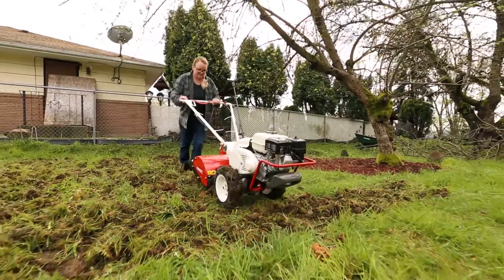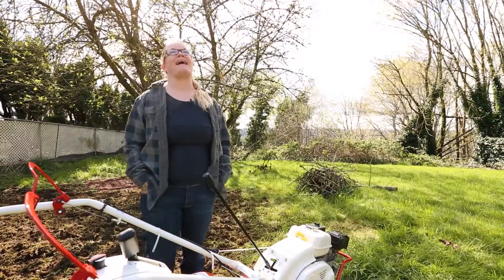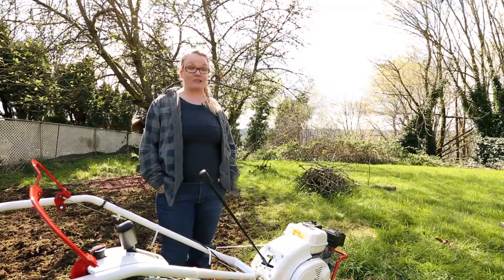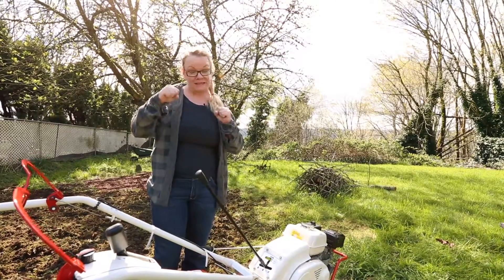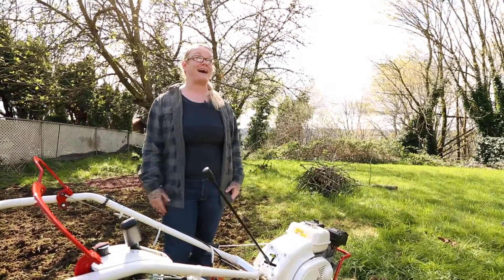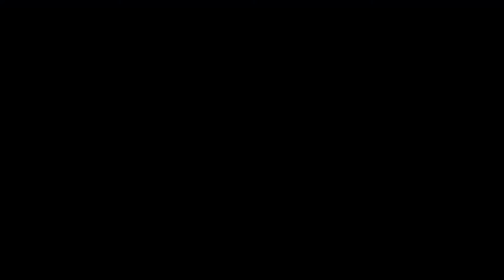I just got to use the Auric Garden Quake and I am over the moon surprised at how easy it was. It would have taken me all day with my manual tiller, and in less than no time at all it seems like I have a brand new area to garden.